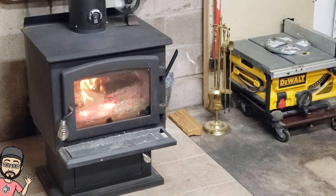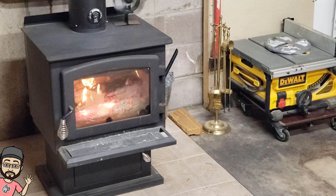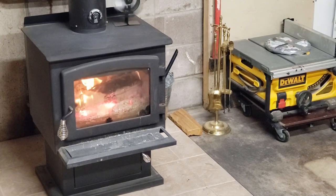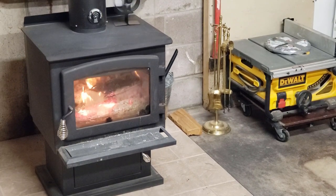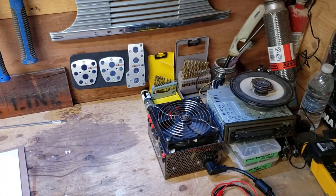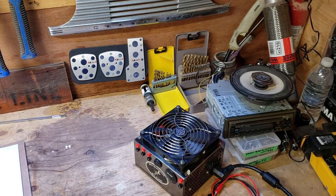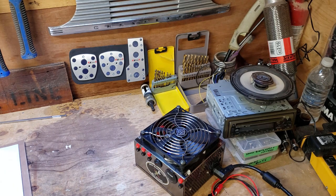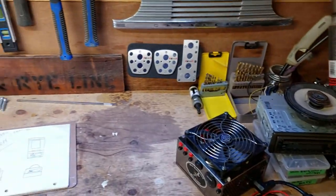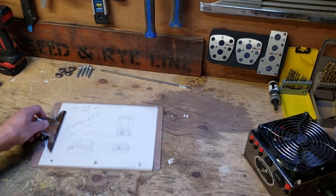Hi guys, back down in the workshop today and I'm about to start my next little project. I've got a fire going — it's about minus 25 Celsius outside, so it's pretty cold down here in the basement. If you remember from my last video, I built this little power supply, partly for testing electrical equipment, but another reason was I'm looking to build a little tumbler — like a rock tumbler for beach glass or whatever.